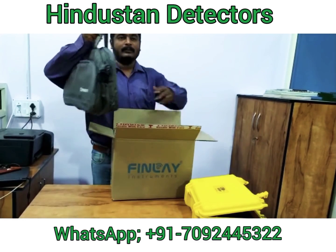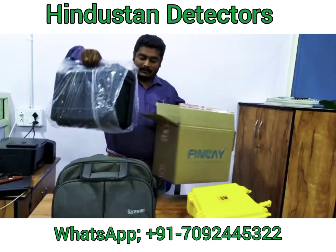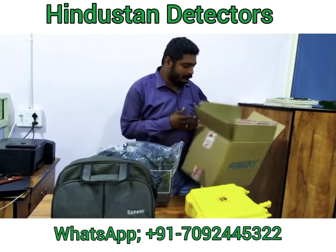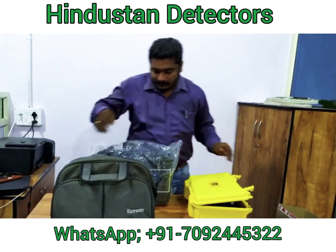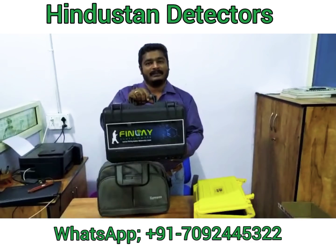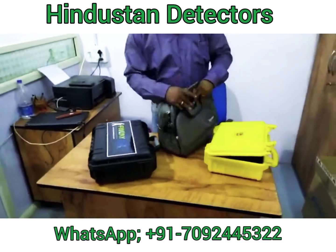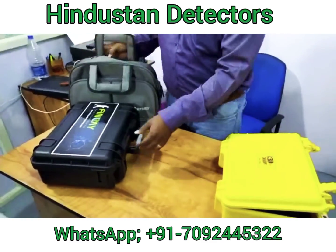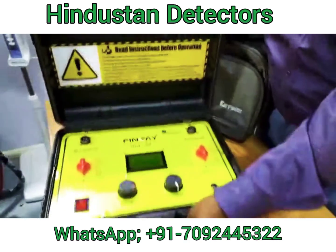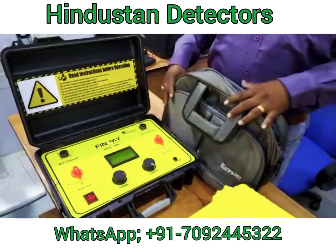So, this is the Bag where they have presented all their units, as well as the Case. This is the Findlay Tesla 400. So, this is the equipment they have provided to detect up to 400 meters.